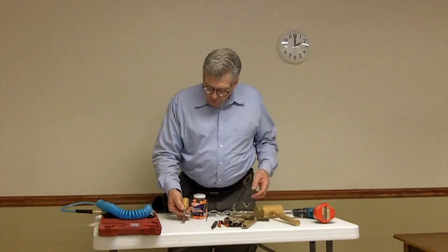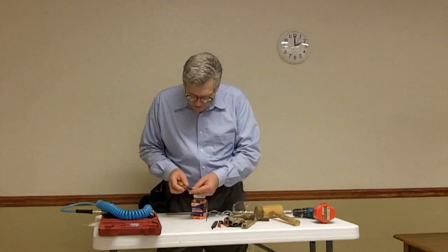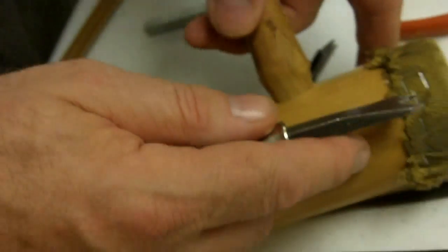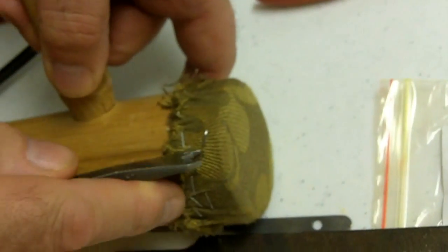This is an unusual tool called a Berries Staple Remover. It has teeth and a groove, and it's used for pulling out staples. We'll show you a close-up of how to use it. The teeth go under the staple and pry it loose.